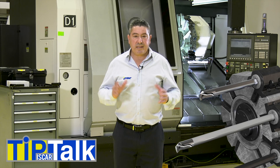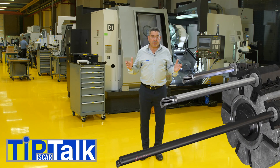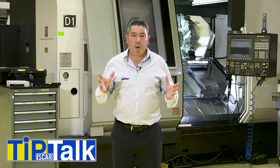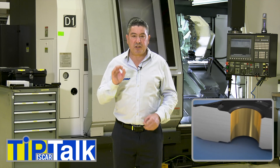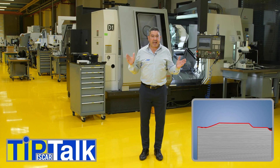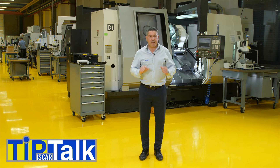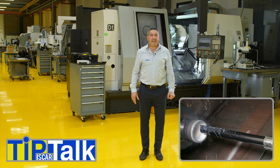Solid carbide has good damping properties and can prevent and reduce vibrations. For higher overhang from 7x up to 14x bar diameter, please use Iskar's standard Whisper Line with a dampening mechanism. For overhang up to 4x bar diameter using a steel bar, direct high-pressure coolant directly to the cutting zone to ensure better chip evacuation.